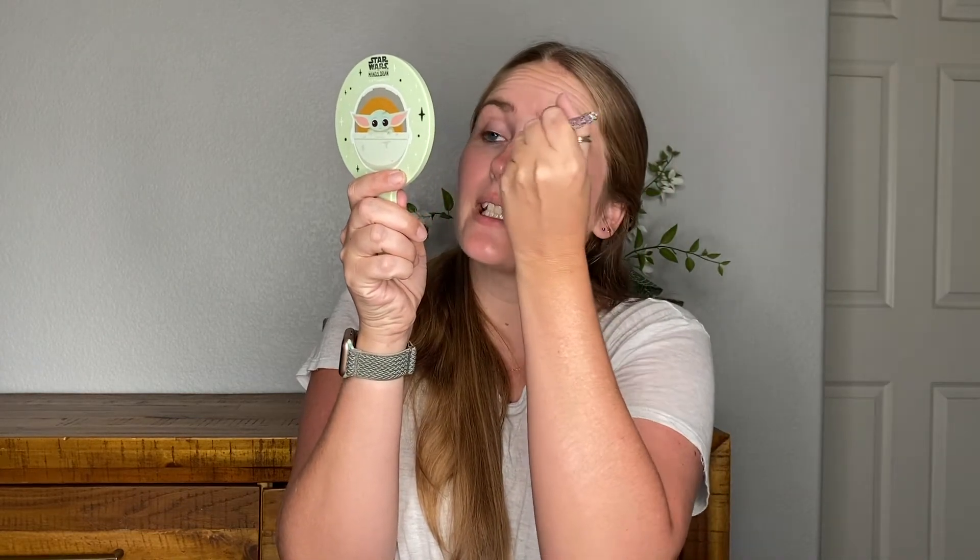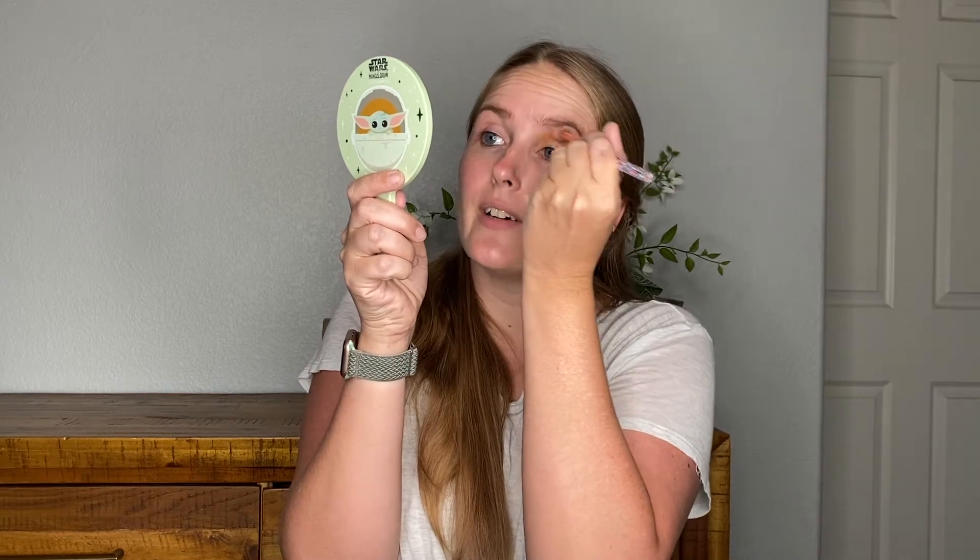I've talked about Sydney Grace's eyeshadow formula in the past. They're actually launching a new palette tomorrow that looks absolutely stunning and I'm trying to decide if I need it or not. If you're saying, Lauren, the answer is no — you'd be correct. But it is gorgeous and it's tropical colored and it's hard for me to say no to that. Sydney Grace's eyeshadow formula is just stunning. I absolutely adore their shimmer formula. Their matte formula works fine. I actually really like ColourPop's matte browns — I need to think about that a little bit.